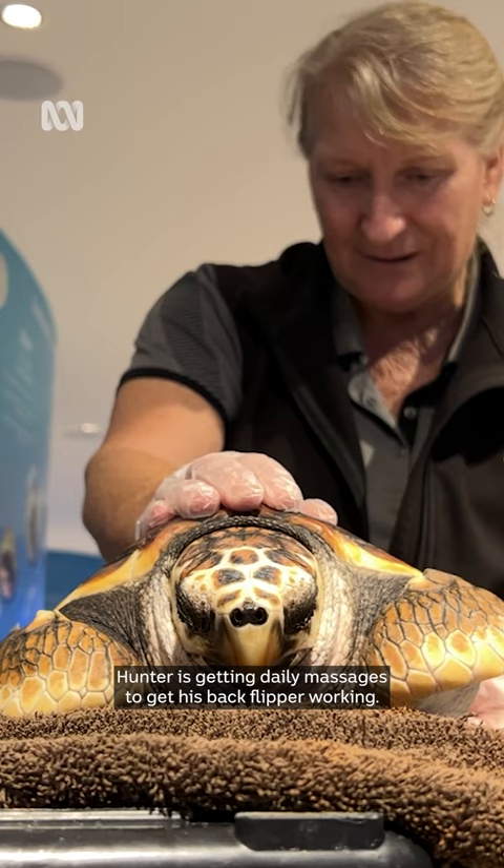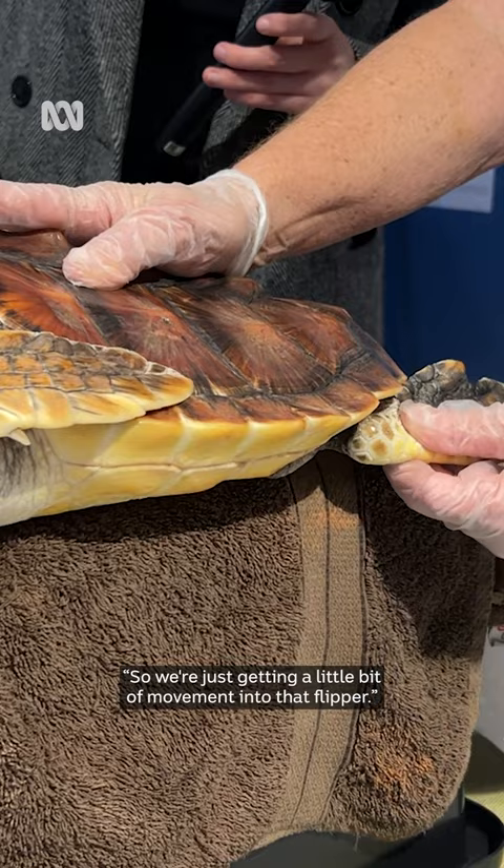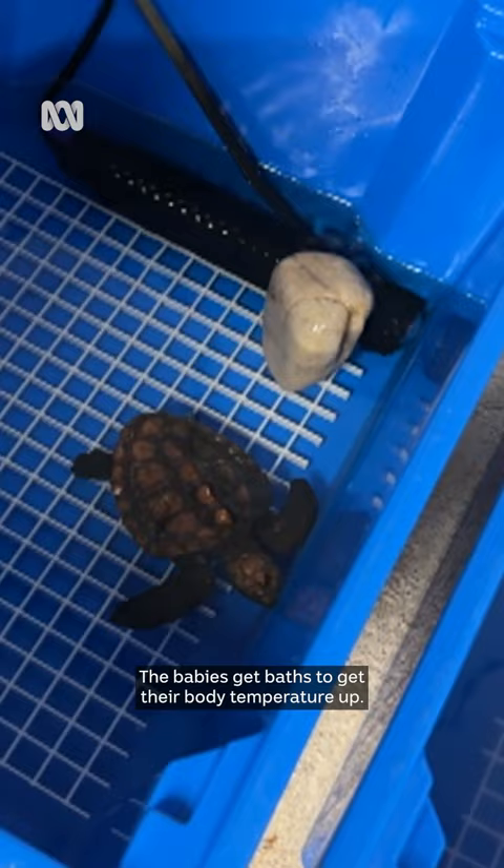Hunter's getting daily massages to get his back flipper working. We're just getting a little bit of movement into that flipper. A bit of track work helps too, and the babies get baths to get their body temperature up.